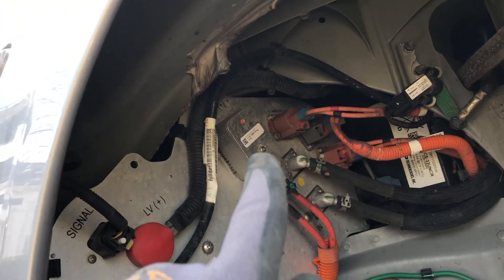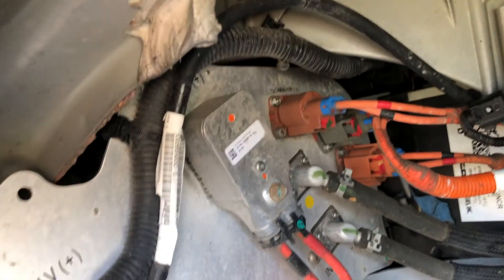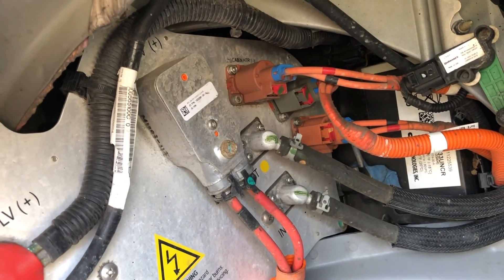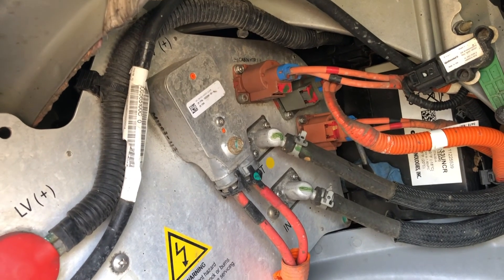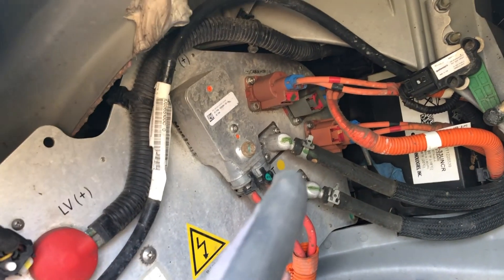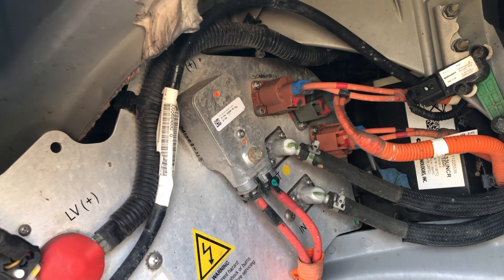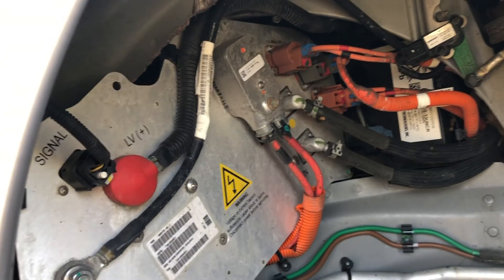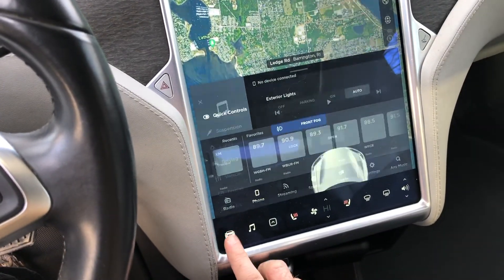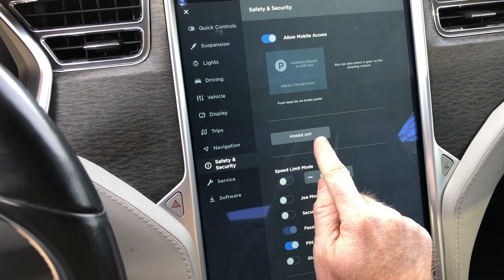Just to the right of where the high voltage wires go in, you've got your cabin heater. The first thing I want to do is check whether changing the fuse will be the solution by checking continuity between the positive side of the incoming high voltage connection and the outgoing cabin heater connection. But first, before messing with any of that, I want to shut down the car by going to Safety and Security and choosing Power Off.